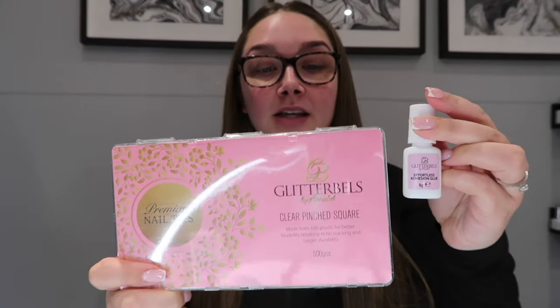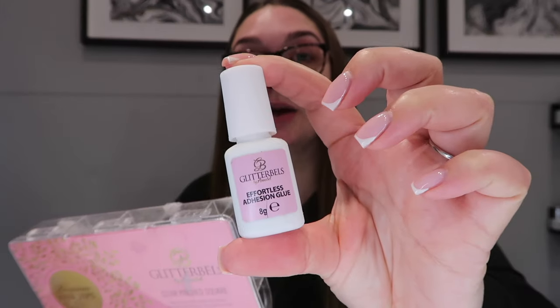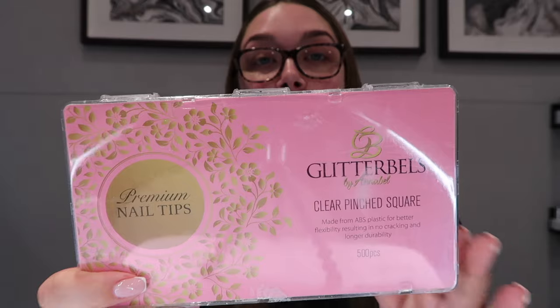My next thing is tips and tip glue - I get both from Glitter Bells. These are mainly for acrylic and builder gel. I don't do full sets of builder gel with tips because I try to encourage the growth of the natural nail, but if a client has broken one nail, I'll use a tip to do an extension on that nail. For acrylic you are going to be using your tips and tip glue.